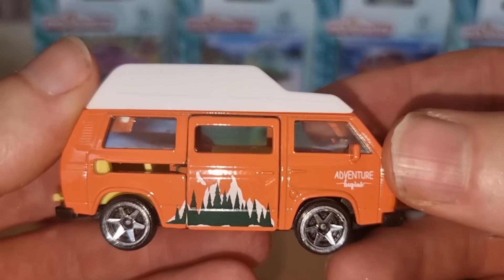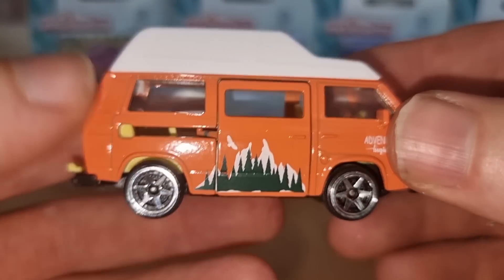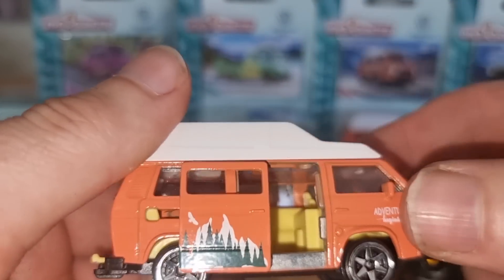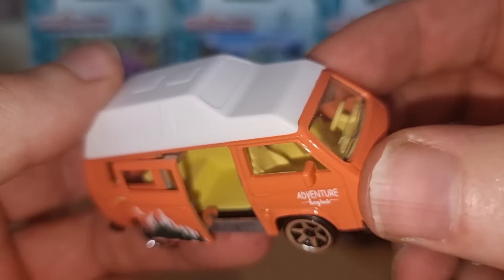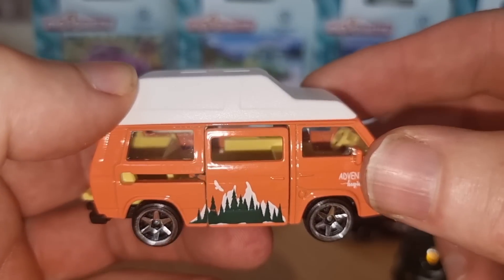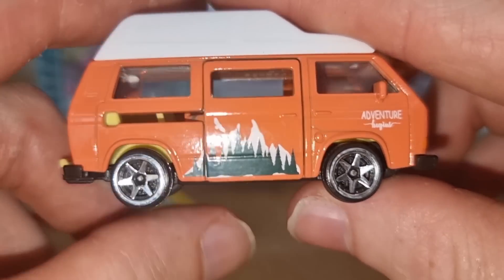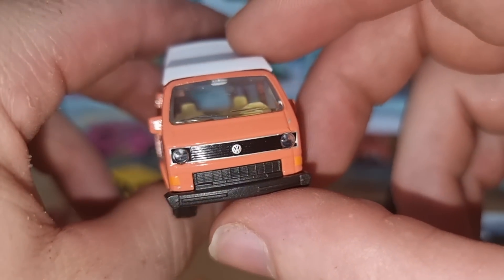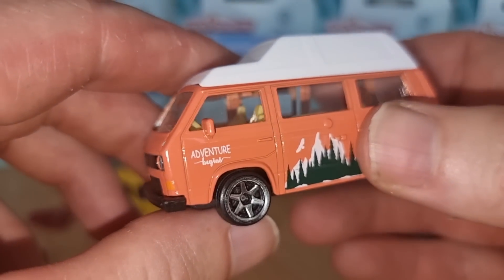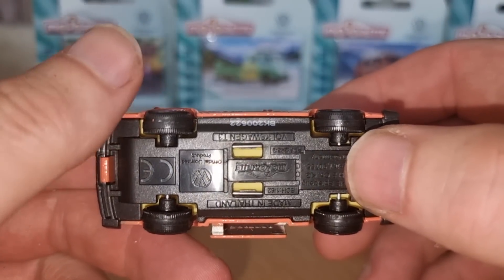Let's take a look at this one first. It has an opening door. I'm not a big fan of this hole right here — that's a little bit weird. But we do have a very nice opening part that slides open really easily, and closes really easily. We got a tow bar and suspension.